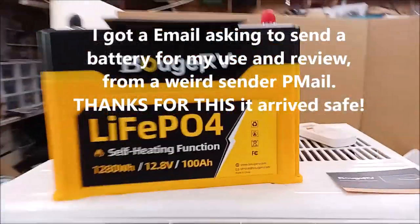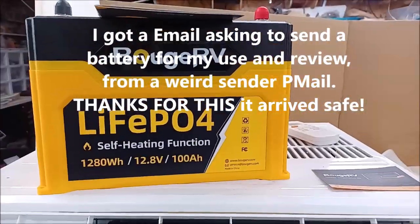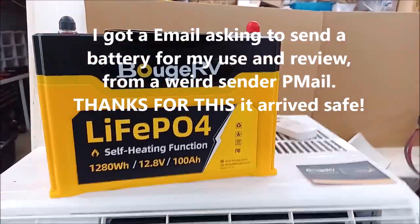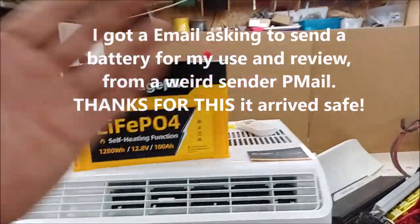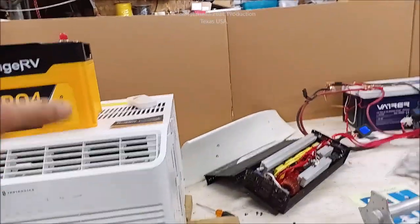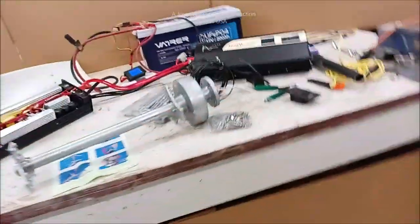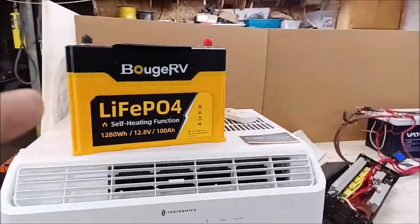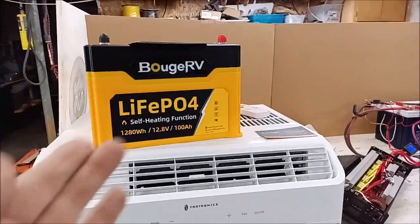The other thing is this surprise item. I don't know who to respond to so I'll just put a wide thanks out there. It came in a box within a box and I'm going to review whether it really does what it's supposed to do — it's got a self-heating function. So those are all the things coming up.